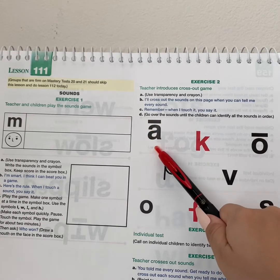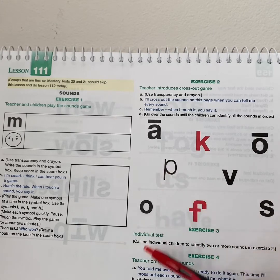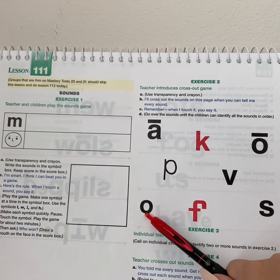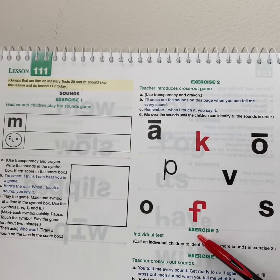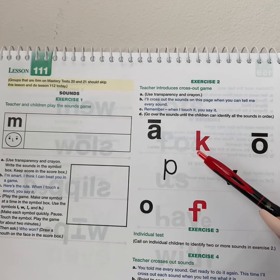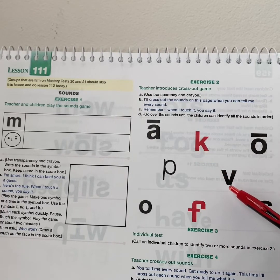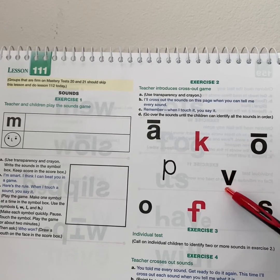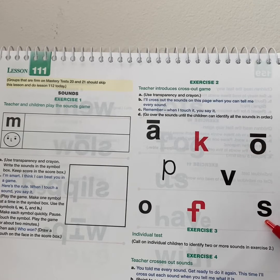Yes, a. Get ready. Yes, p. Get ready. Yes, a. Get ready. Yes, f. Get ready. Yes, k. Get ready. Yes, m. Get ready. Yes, o. Get ready. Yes, s.